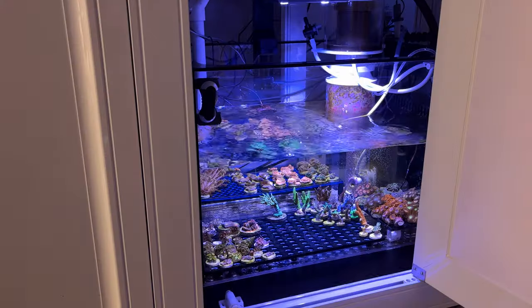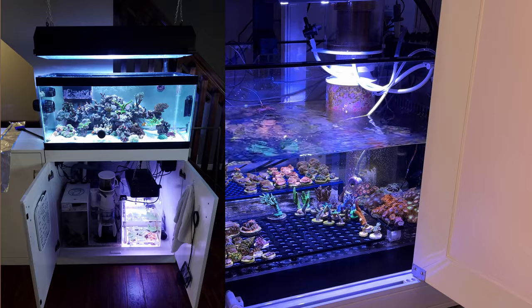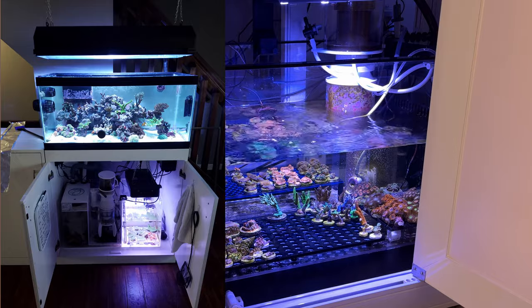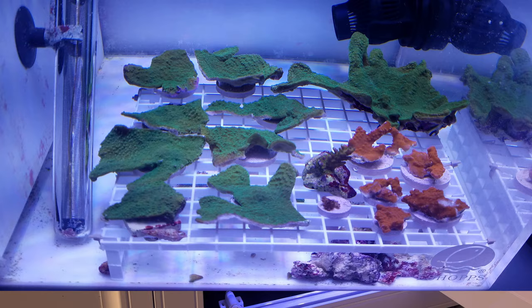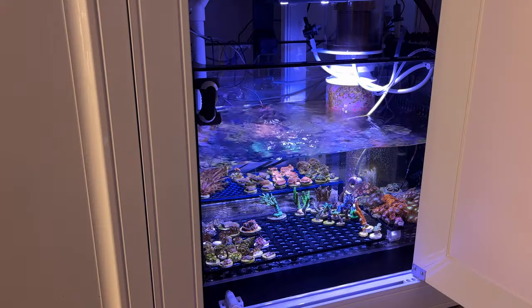My first frag sump arose when I needed somewhere to put a bunch of monticaps. I had a 40-gallon breeder that was an SPS-dominated tank. When my refugium crapped out and all my chaeto died, I decided to throw all of the monticaps down in the sump and they actually did really well down there. It wasn't a lot of space but I ended up using it the whole time I had that tank up and running.